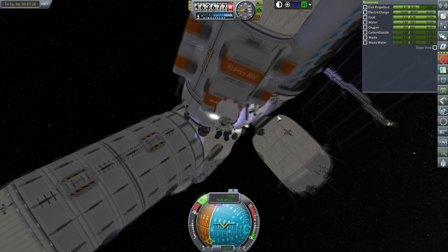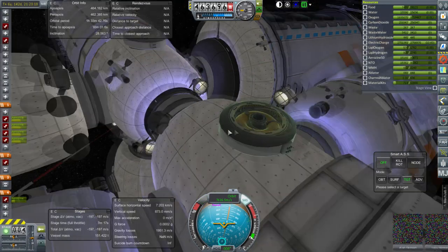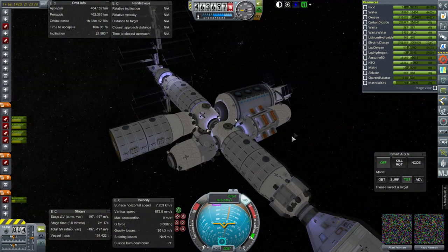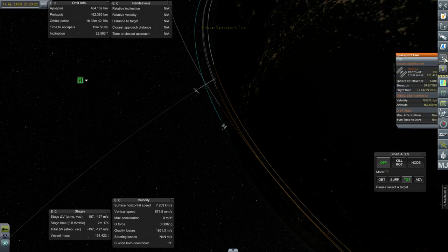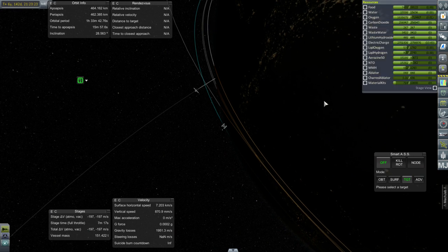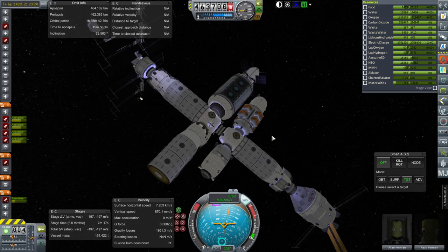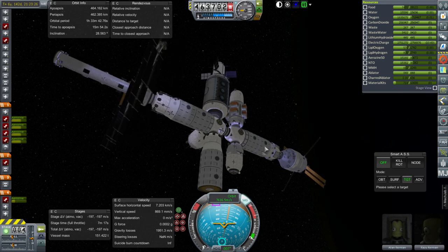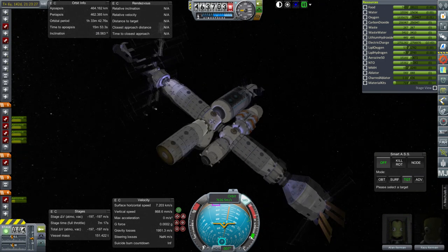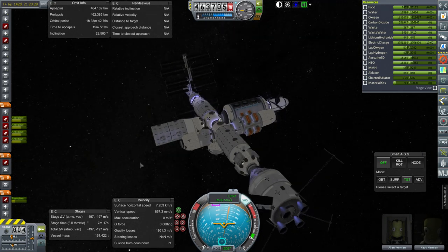Let's get back inside for now, and then we'll see what the part count is. All inside, and part count is 393. It's progress — we are below 400 now. We'll do further spacewalks to clear more things up, but for now I'll leave that be. At least we got rid of the unsightly floaty bit on the station.